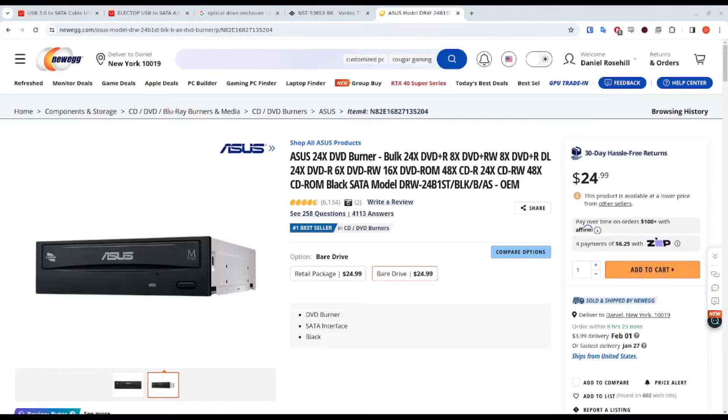Hey guys, a very warm welcome back to Daniel's Tech World. My name is Daniel Rosell. Today we're going to be doing a very quick video looking at a couple of fairly cheap pieces of hardware.